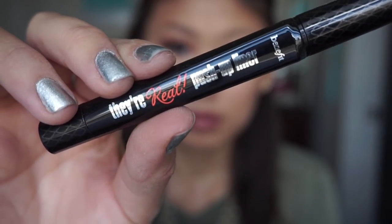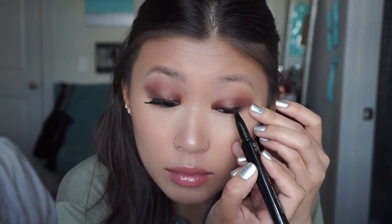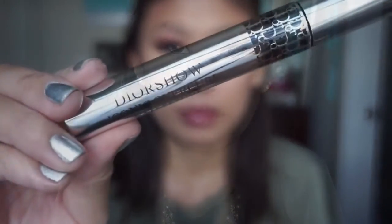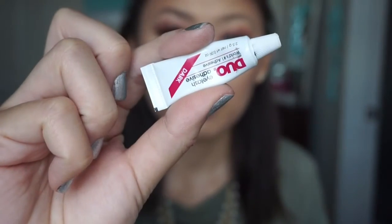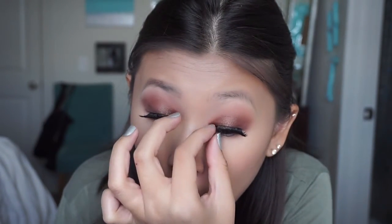I'm going to be using my Benefit Bare Real Push Up Liner and just applying a thin line of this on the base of the lash line. Then I'm going in with a thin layer of my Dior Iconic Overkill Mascara because I am going to pop on some falsies. I'm using my Ardell Double F205 Black Lashes with this dark colored duo glue. Popping these lashes on really brings the look together.